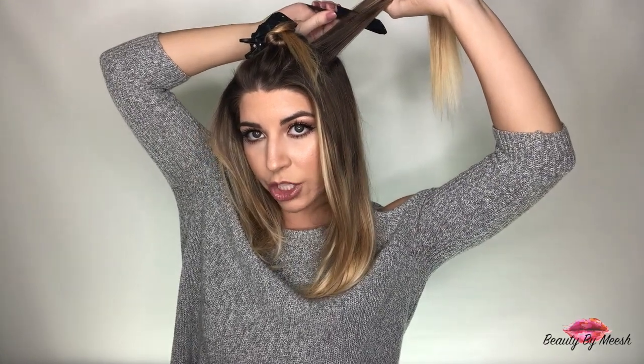Now we're going to add some volume. Take down your next section. We're going to start to do a little bit of teasing at the root — I'm not going to do too much, just enough to add a little bit more body. Take a little bit of soft light hold hairspray and just spray the root. Now take a fine tooth comb — see how fine the teeth are, this is really good for back combing. Take that and push down about two to three inches away from your scalp, so it makes a little bit of a cushion where your root is.